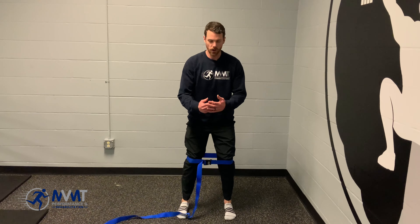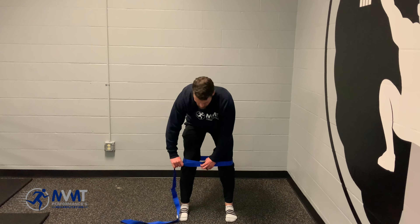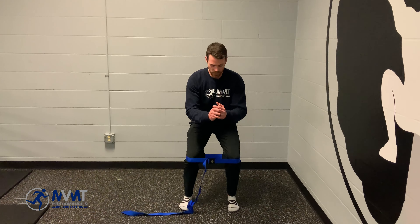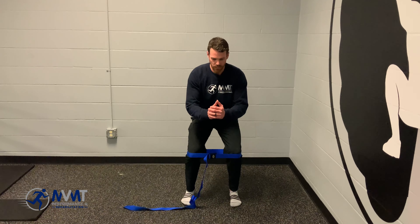From here, all you're going to do — I've got to loosen it up a little bit — is drop into your squat. Push into that band as hard as you can for about five to ten seconds, then come back up.